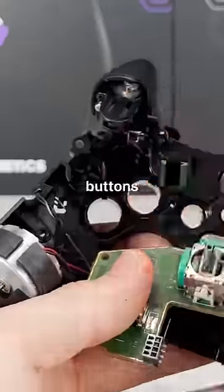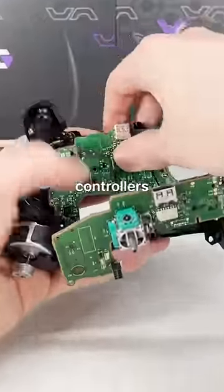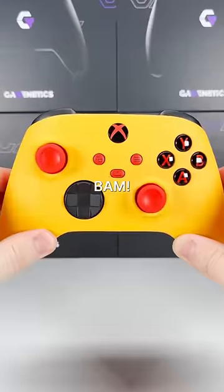Now that the controller's disassembled, I like to start by adding in the buttons to the internals and swapping out the thumbsticks. Xbox controllers are much easier to take apart than PS5 controllers, because after the buttons and thumbsticks are done, really all that's left is to add in the front shell and back shell and screw it all back together.